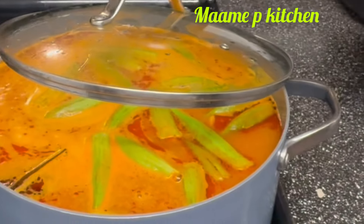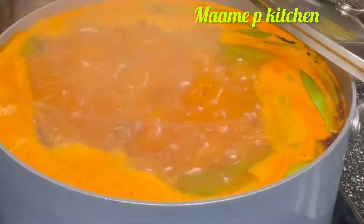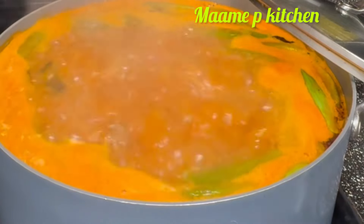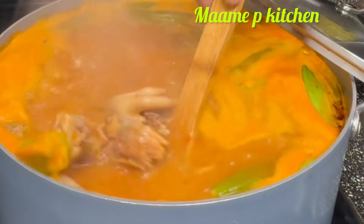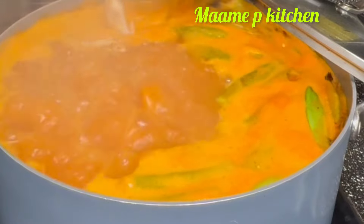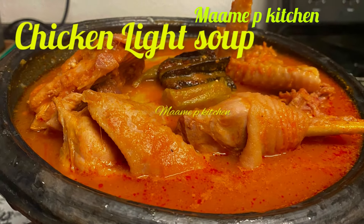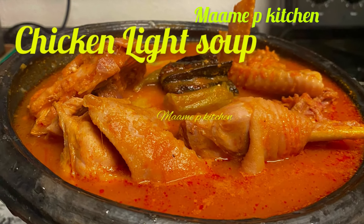Sunday original fufu with our light soup. I came to check on it and the aroma is perfect. Please don't forget to like, share, and subscribe for more recipes — thank you, I will see you in my next video. Bye bye!